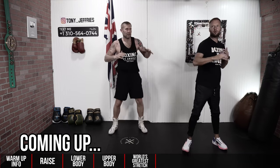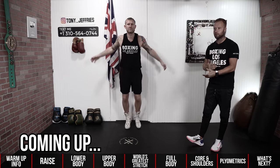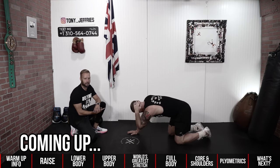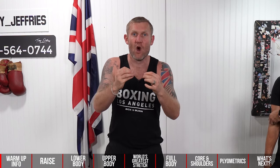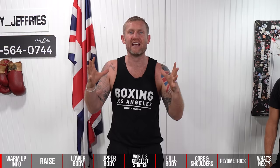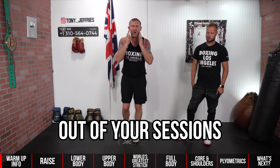What we're trying to do here is just get those lats opened up in the back. You want to keep those shoulders nice and loose and relaxed, keeping that same rhythm in the feet. Exhale as you come out, inhale on the way down. Warming up correctly is super important — not just to prevent you from getting injured, but to help you perform at your best, whether you're working out, fighting, or sparring.